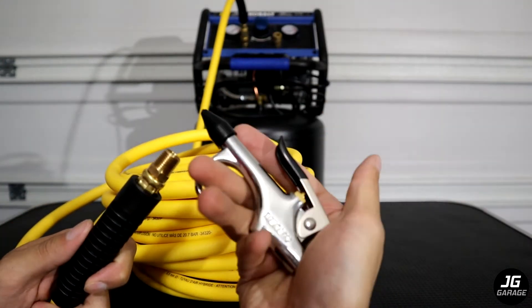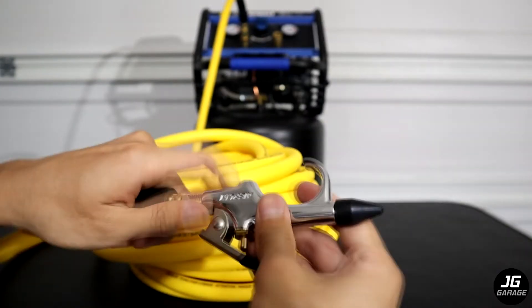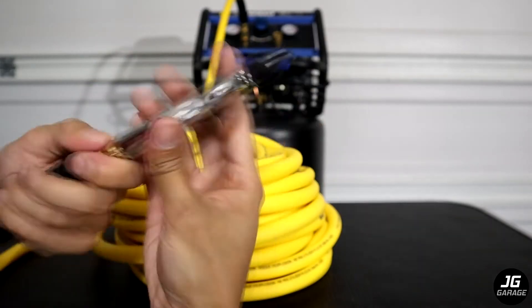On this end I will connect this with a blowgun from Harbor Freight — it's the Merlin blowgun, and I will also have a video on this so look out for that. I'll just screw this on for now but in the future I will also put a quick disconnect fitting on this end as well.